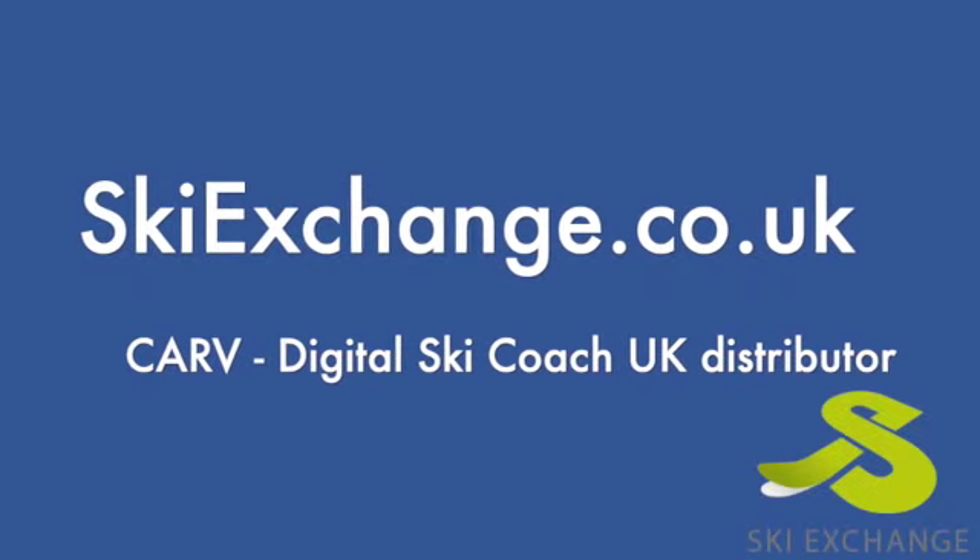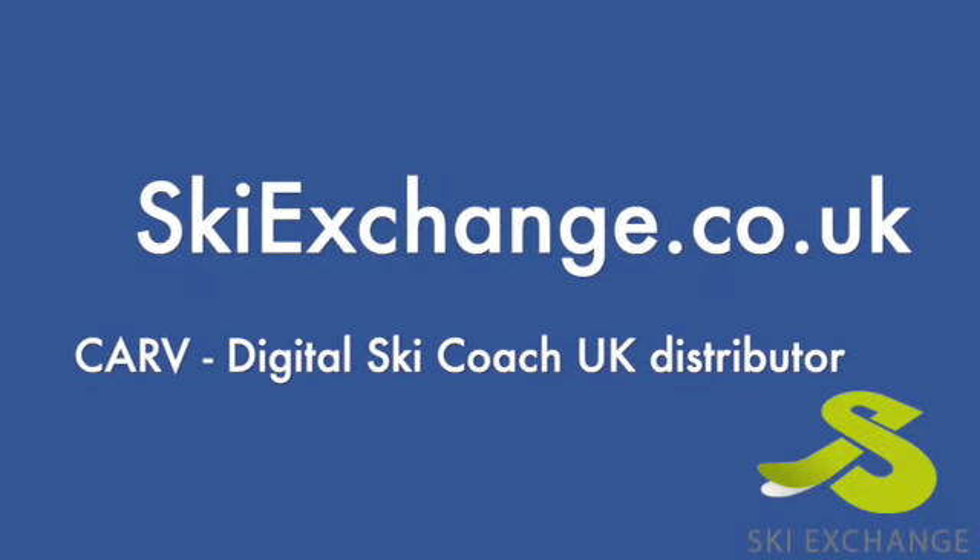Thanks to Graham for coming down to the store today. If you'd like more info you can contact us at info@skiexchange.co.uk.